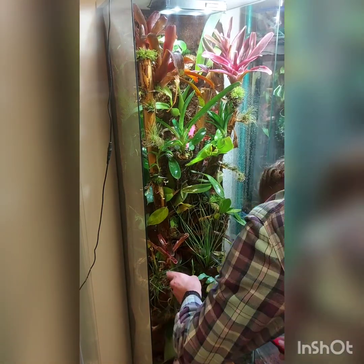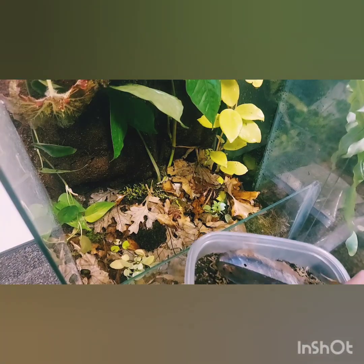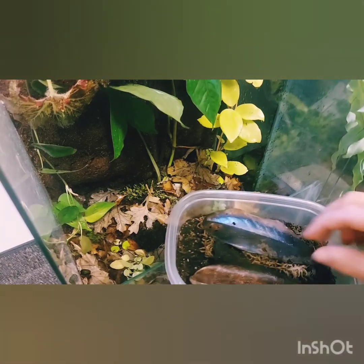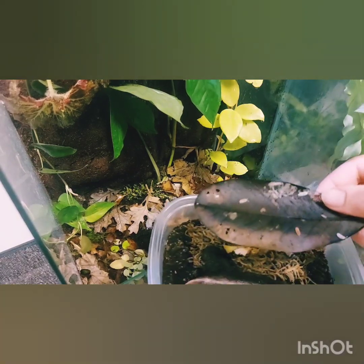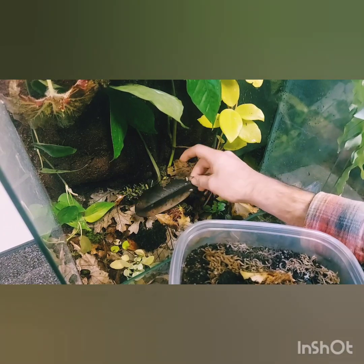Eventually this will house a trio of my giant day geckos, but that'll take a while. In here you can see me adding in some microfauna — this is just Porcellio scaber. Pretty nice. But now, enjoy the B-roll.